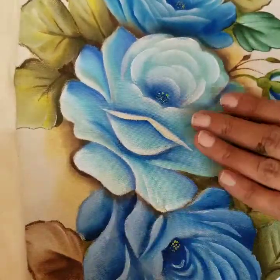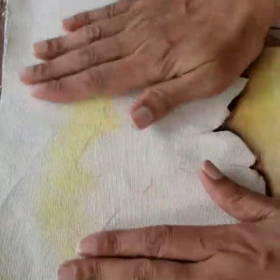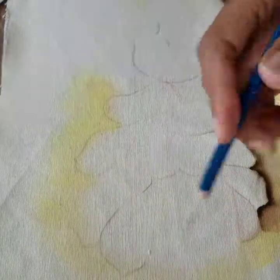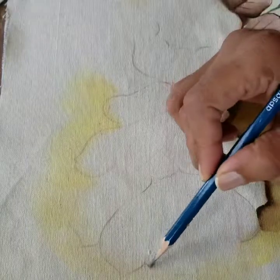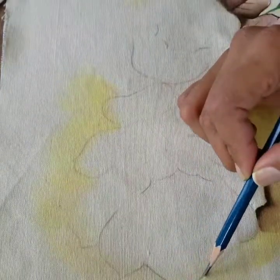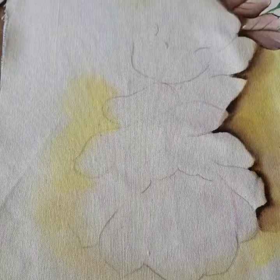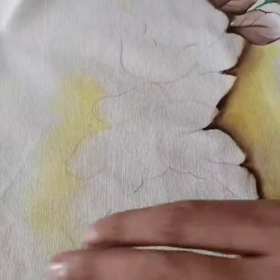So this is going to be a bag for a brush case which I already started stitching. I'll post it on Facebook after I finish. Right now, this is my drawing — it's a basic drawing. I just go with my rose outline like this, and then maybe some leaves here.